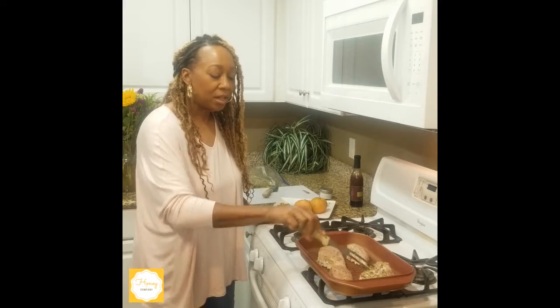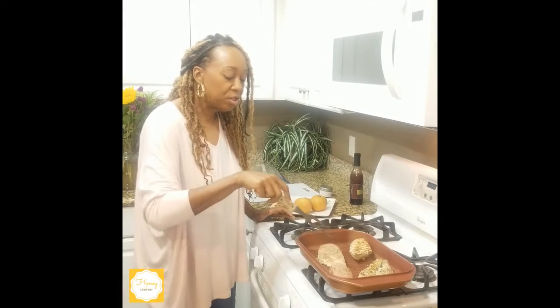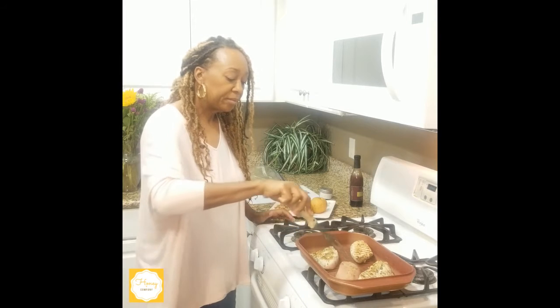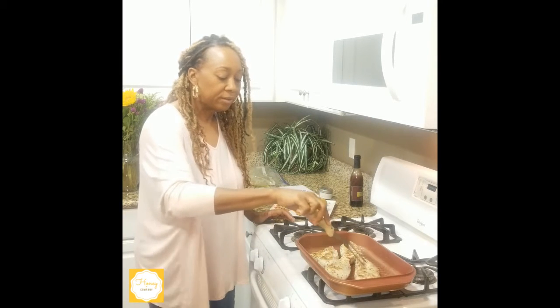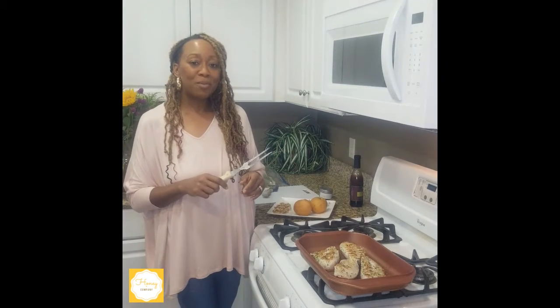The chicken is grilling up quite nicely — the olive oil helps it get that little bit of crunch on the outside. We're going to turn them over and let them keep grilling, and like I said we'll cook them for about 10 minutes on each side. Come back with me and I'll show you how we top it all up.